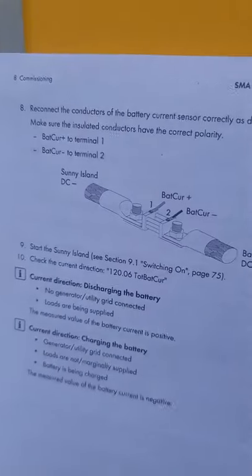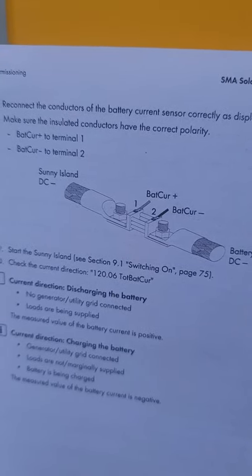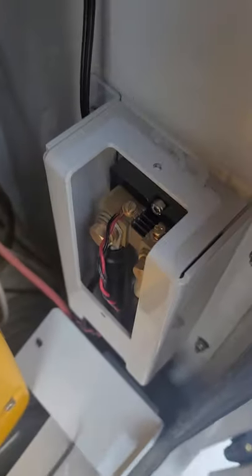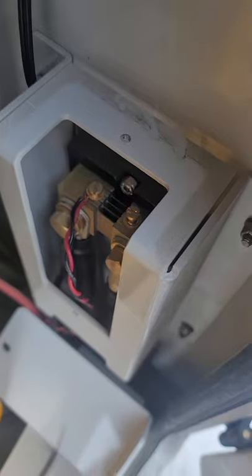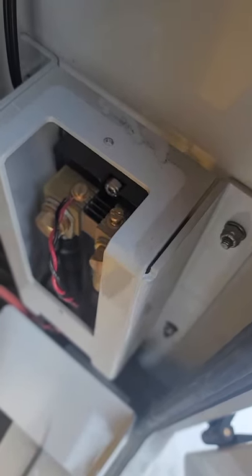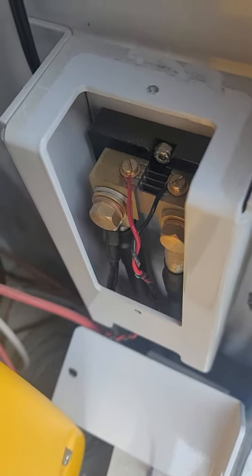Menu item number eight is to go ahead and reconnect the conductors on the battery sensor back to how they were. We'll disconnect from there and put the red on the left and the black on the right. With those now reconnected, we can move to instruction number nine.